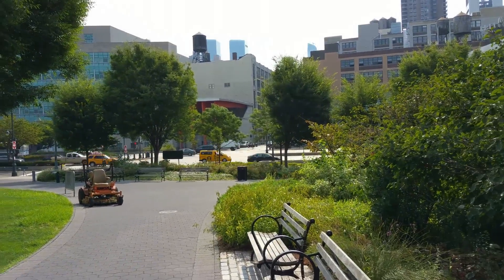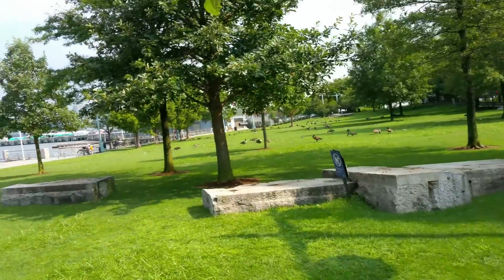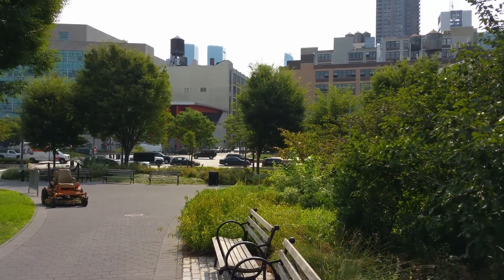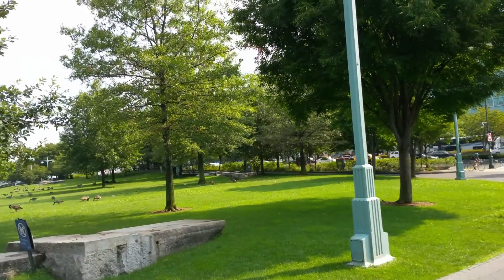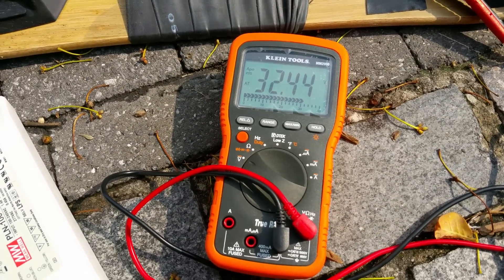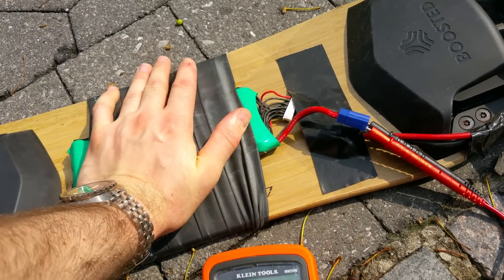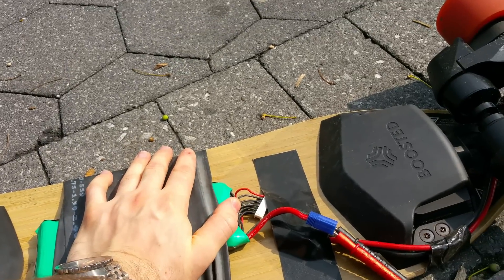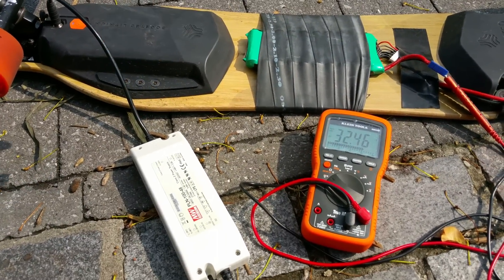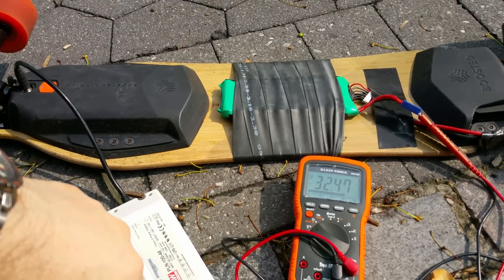I'm on 54th Street West. There's an opening in the park and my battery died right there by the entrance — it was moving probably 5-6 miles an hour so I decided to stop. Checking the voltmeter, it shows 32.44 volts — about 32.5 volts without load. The battery is pretty hot, and it's hot outside too. The rubber and everything feels pretty hot. Adding a second cell would provide more juice and probably keep it cooler.